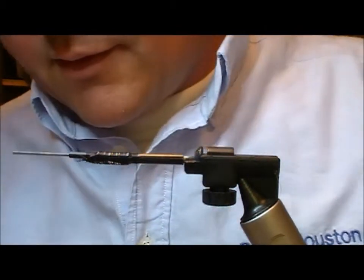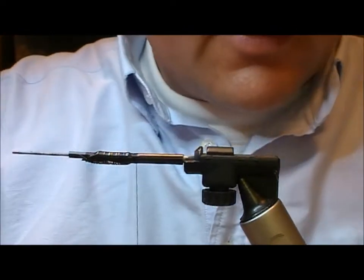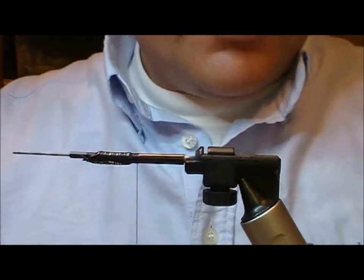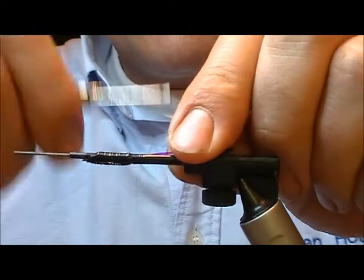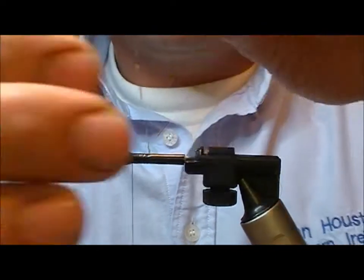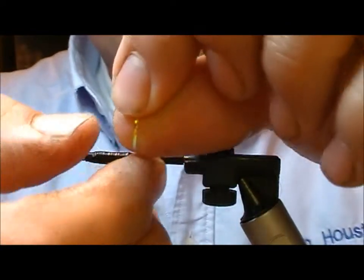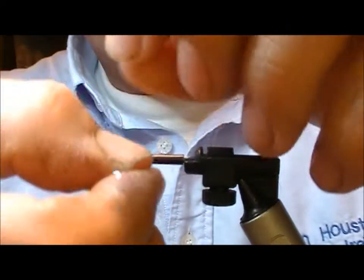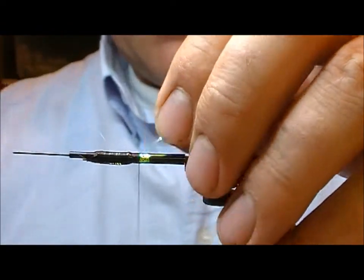For the butt on this fly I'm going to use Mirage Opal, which looks really well over a black tube. So I'll just tie in a little bit of that. Put on 2 or 3 wraps — should be enough. Tie in, fold back, tie over.